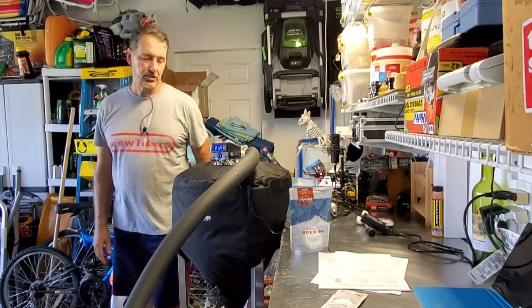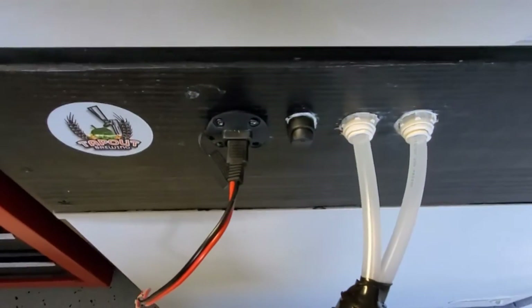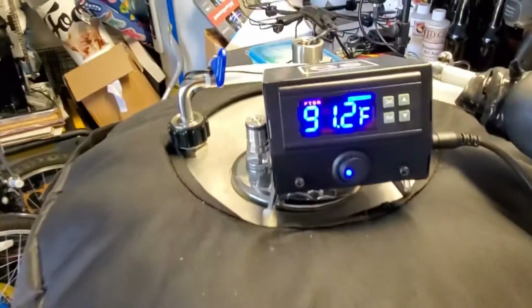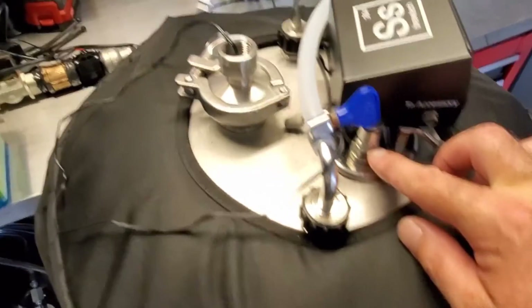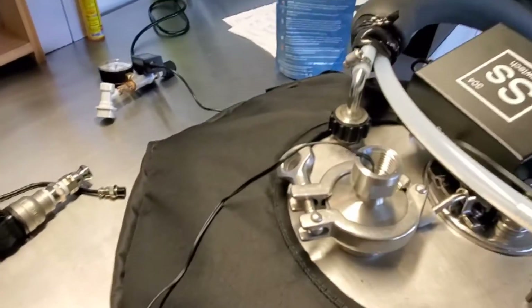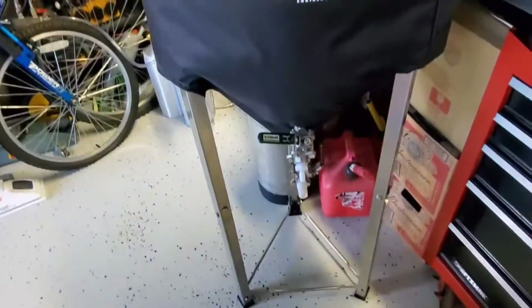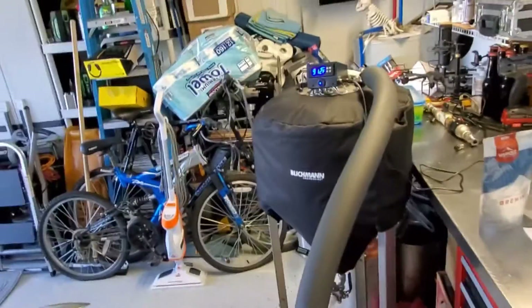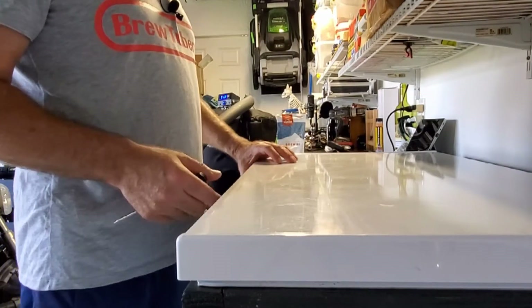This will be the true test of the glycol chilling system for a double batch — 11 gallons. I haven't plugged the power cord in for the pump yet, but once I connect it to the accessory out, the pump will start pushing glycol. I don't have the spunding valve and pressure gauge yet — I'll add those when I pitch the yeast. I won't pitch the yeast until this gets down to temp. The thermal probe is all the way down into the thermal well. I leak checked and sanitized it — no leaks.